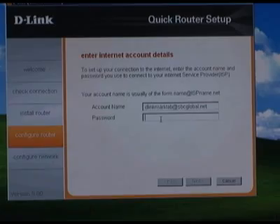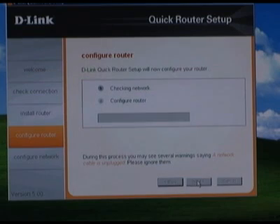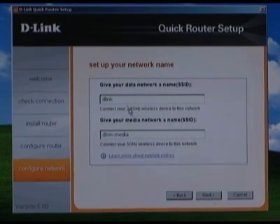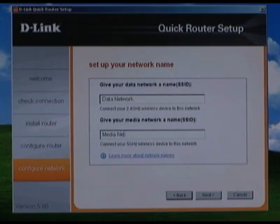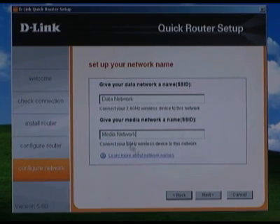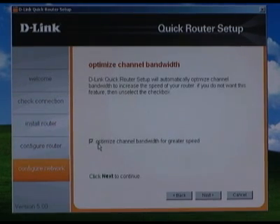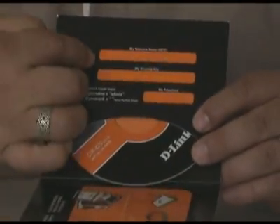Next, enter your username and password for your DSL connection. If you have cable broadband, you will skip this step. On the next screen, input a password for your router — I recommend using both letters and numbers. You will then change the name, or SSIDs, for your wireless network. The DIR-825 is dual band, so you'll add one for the 2.4 GHz and one for the 5 GHz network. On the following page, choose your wireless security type — I highly recommend using WPA unless you need WEP for a legacy device. You'll be asked if you'd like to optimize your router for best speed; leave that checked. On the settings review page, verify everything and write down your settings — there's a nice place inside the CD holder's cover provided for this.